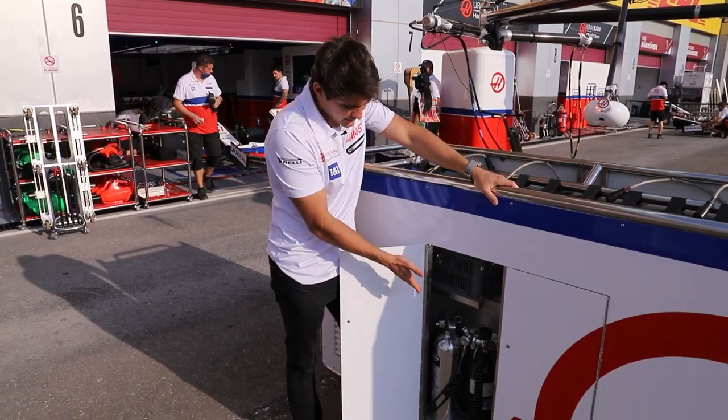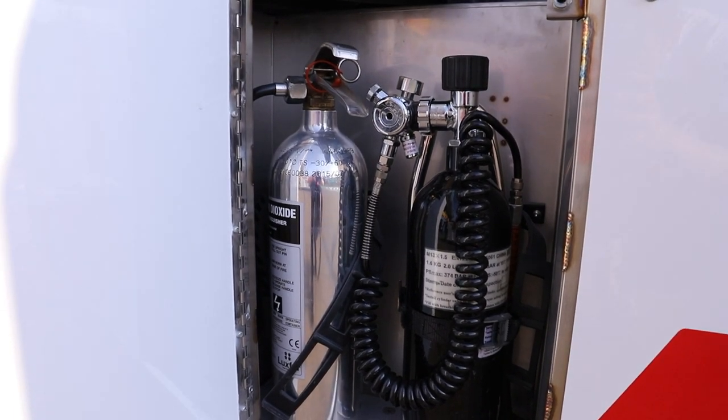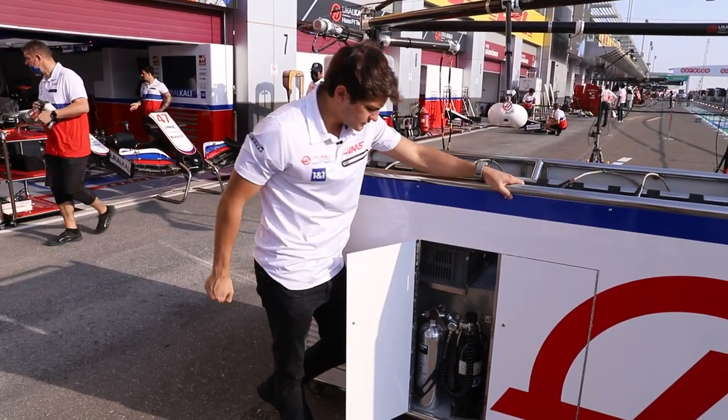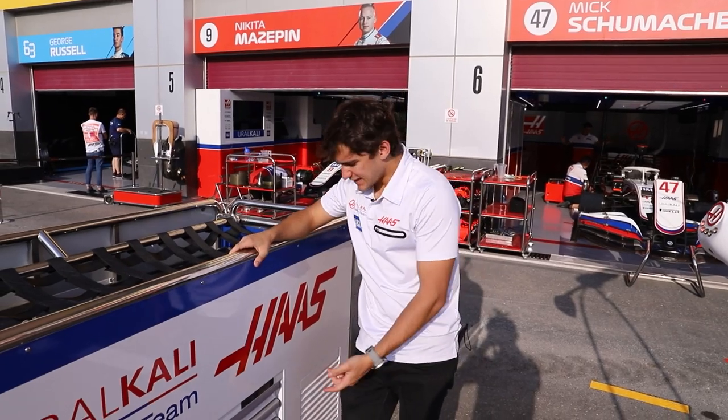We have these air canisters, air tanks over here, just in case the team wants to make a last-minute change on the tire pressure — if they want to add tire pressure, they have the tools necessary to add air into the tire and make those final changes.